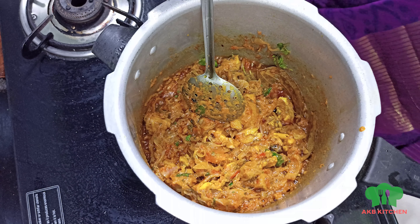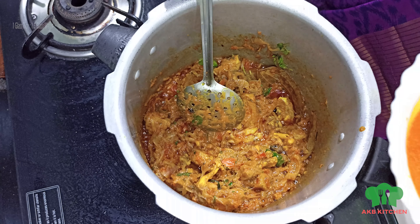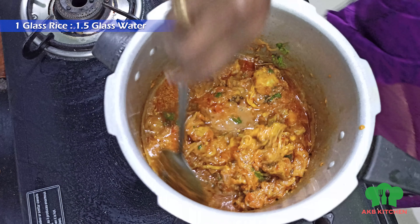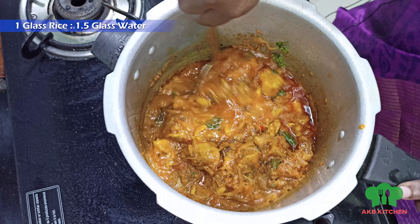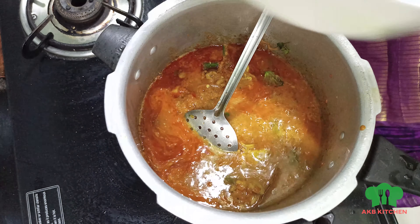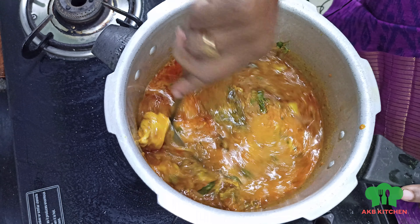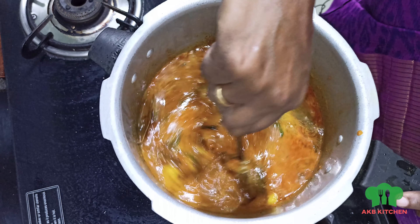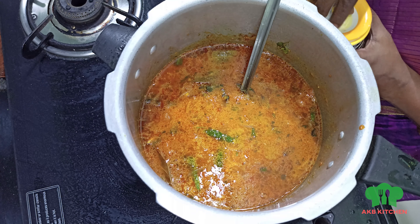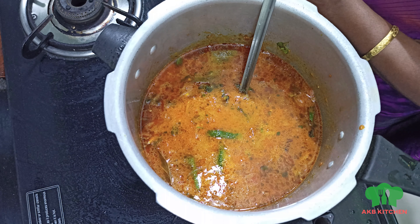Add 4 tumblers of water to the bottom for the rice. You need 4 tumblers added at the bottom — this is the best way to make the rice. Now we have to add salt to the mutton and onion. Add salt and taste.